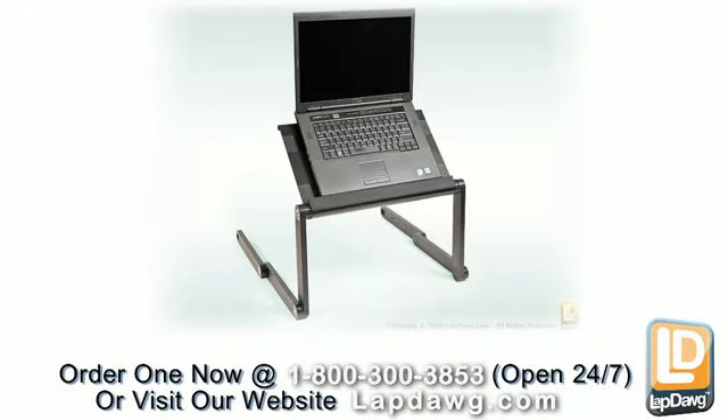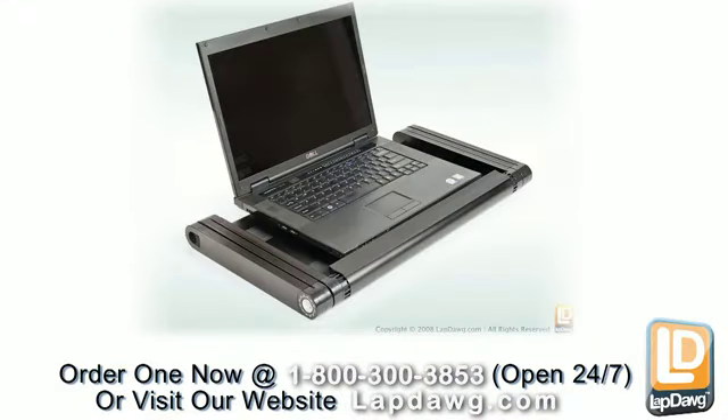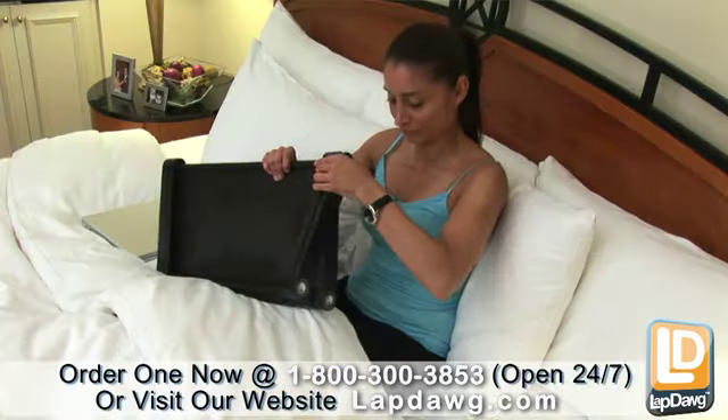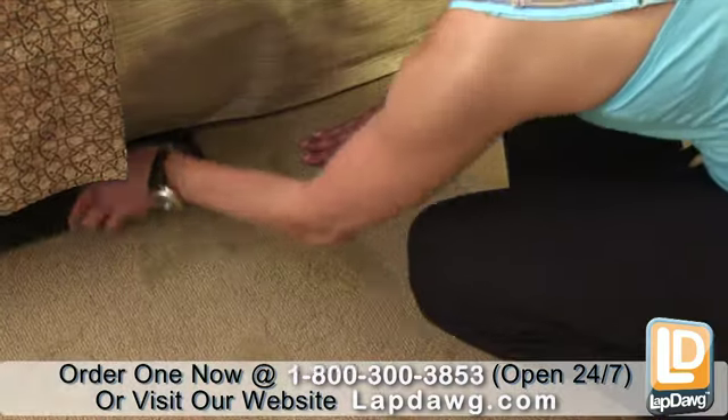There are four to five main configurations for the laptop holder, but the possibilities don't end there. Because of its adjustability, you can configure it to serve your own unique needs, and when you're done with it, simply fold it up and put it away till next time.